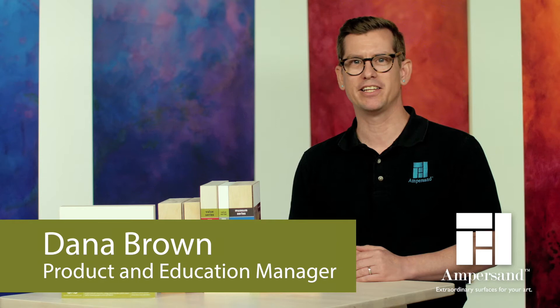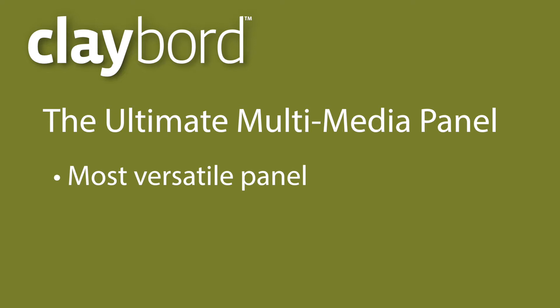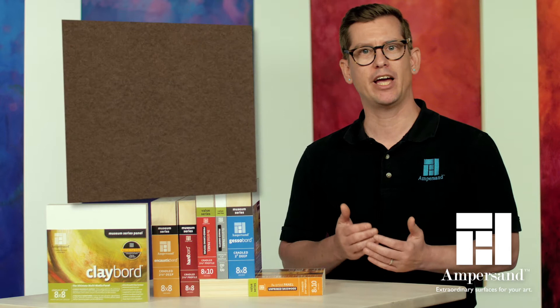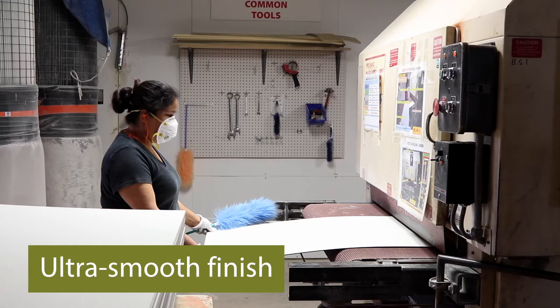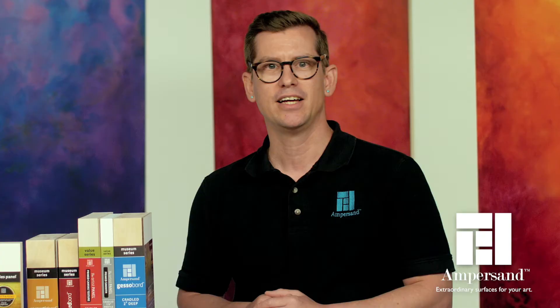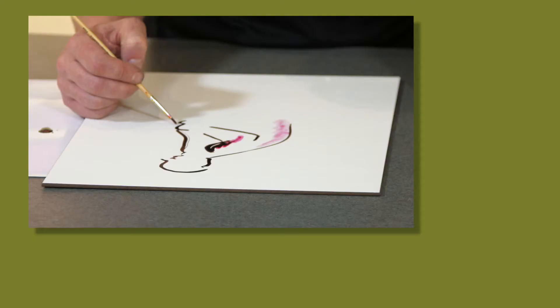Clayboard is the panel that started it all. We call Clayboard the ultimate multimedia panel because it's our most versatile panel and works wonderfully with mixed media techniques. Clayboard begins with Ampersand's premium hardboard sealed with our Archiva seal before we apply our simply amazing Kaolin clay ground. Clayboard is sanded to an ultra smooth finish so you can achieve incredible details. This unique clay ground allows you to manipulate pigments and etch in details unlike any other surface on the market.